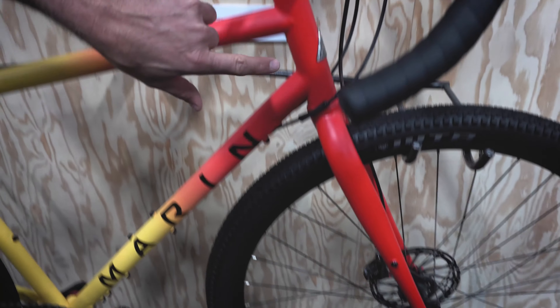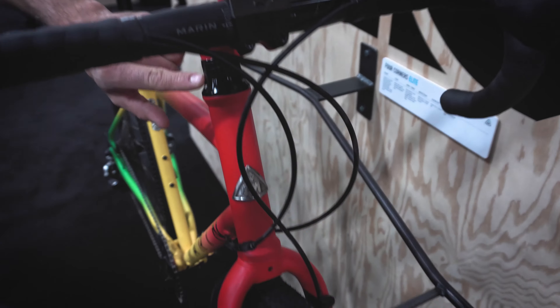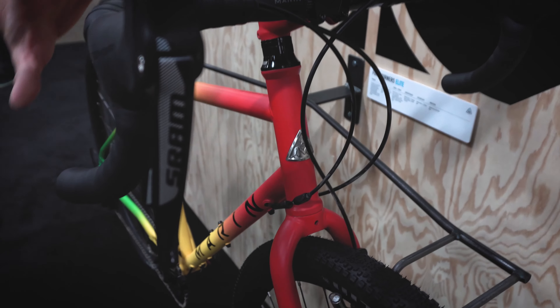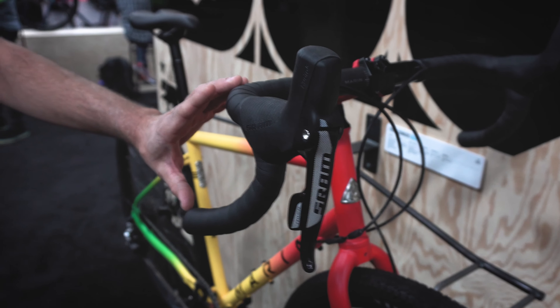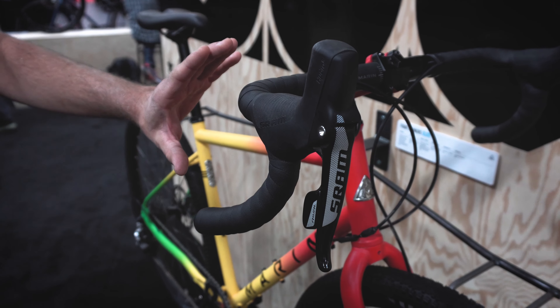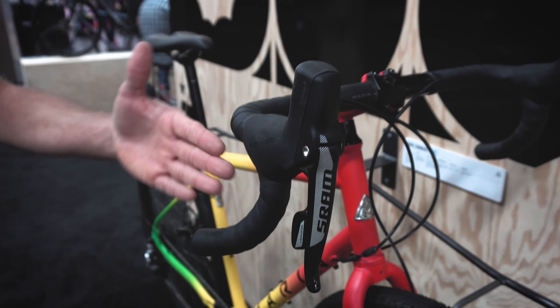The bike is built with a taller head tube so you can run a shorter stack of spacers. The handlebars are a nice shallow drop so you can actually use this hand position more often than you would with a traditional drop bar — multiple hand positions for long days in the saddle.